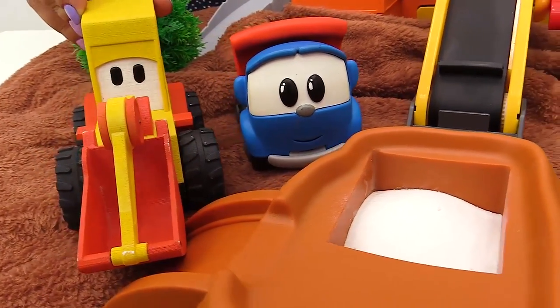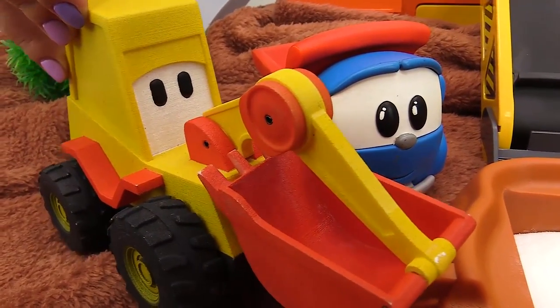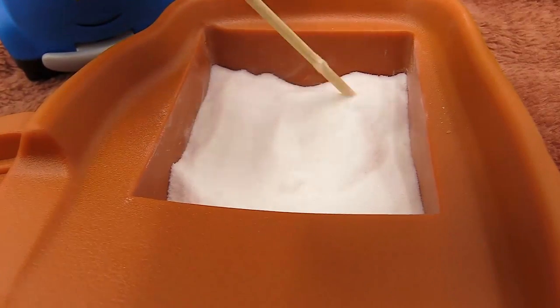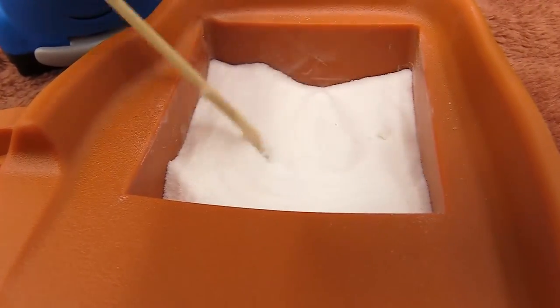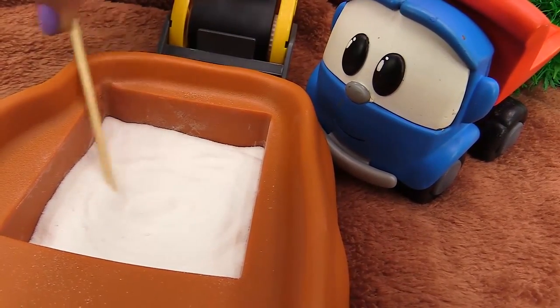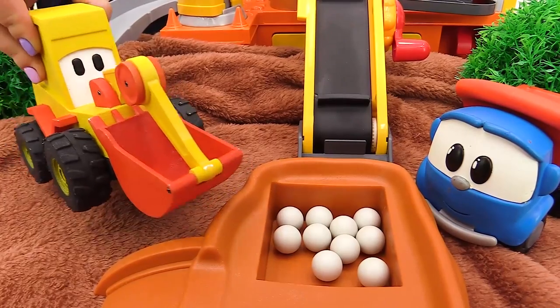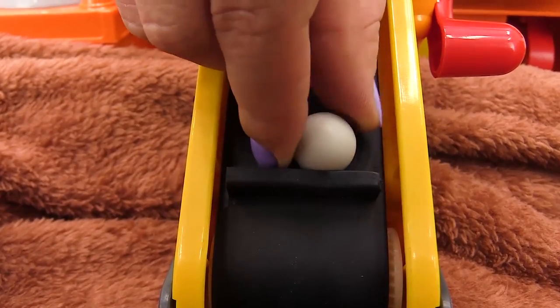Good. Next, we'll mix the dough. Great. Load it onto the conveyor belt and send it to the oven. Good.